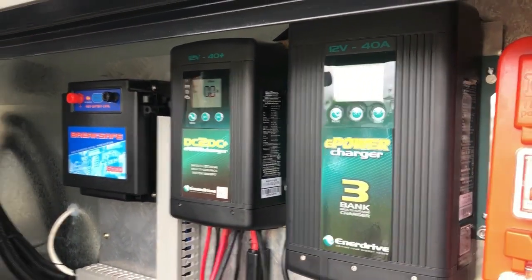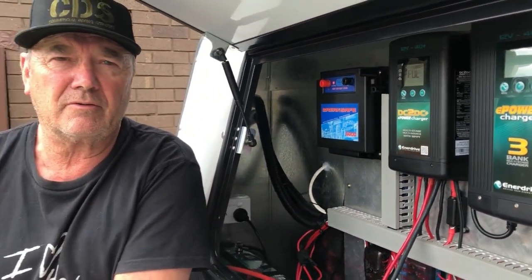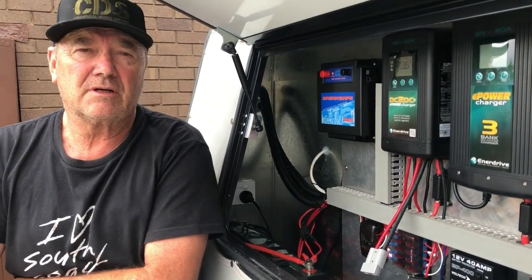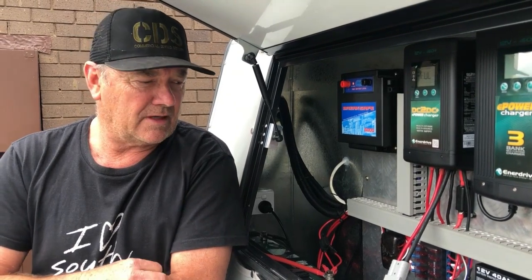We went through the process with My Generator and bought the bundle — it happened to be on sale so the price was really good. When we got the package delivered it was missing the battery tray, so I contacted them about that and they had it sorted out fairly promptly.